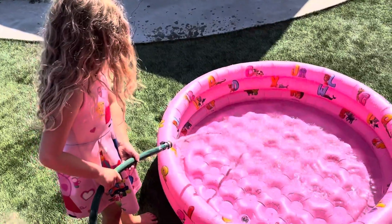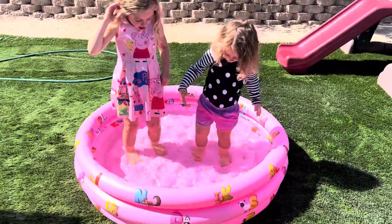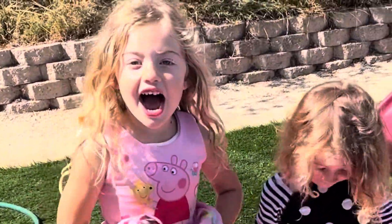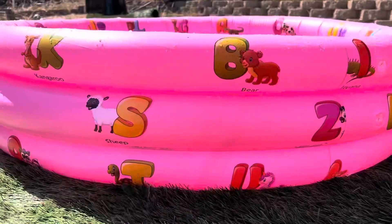This is such a cute kiddie pool. Really easy to set up and fill. My kids were pretending to be firemen filling it up with a hose, and then what they loved about it was the texture. It's got this nice inflated bottom to it so it's super soft on their feet.